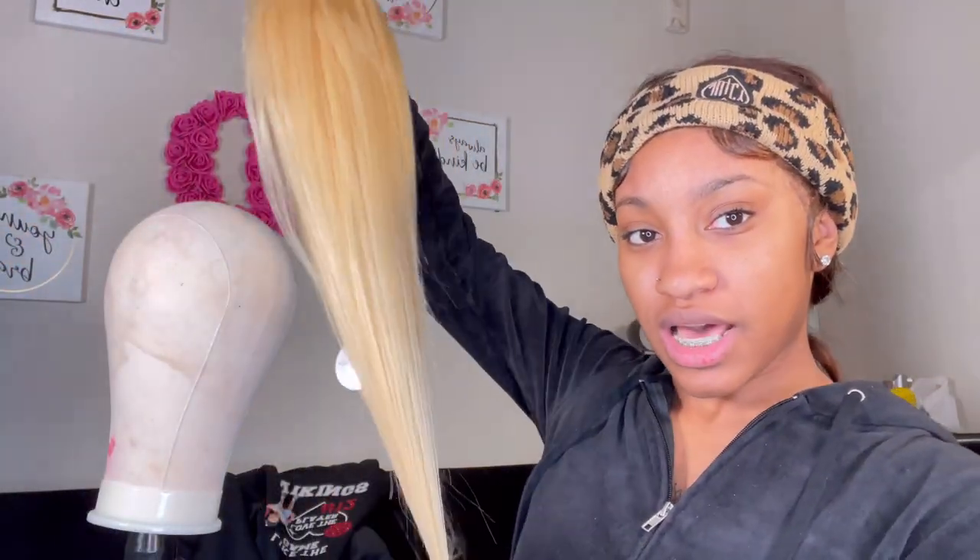I got this wig from Alex Breast, so it's not really the best in terms of density. I think this wig is 28 or 26 inches — I think 28 though. Go follow my hair page — I'm going to put it right here. Go follow and support me; I'm going to start selling wigs too.